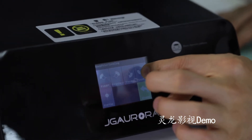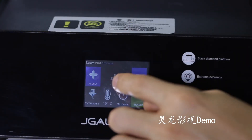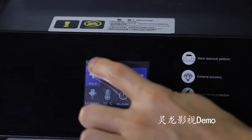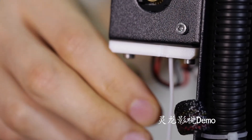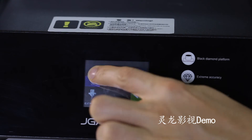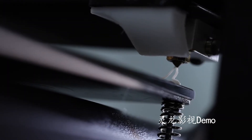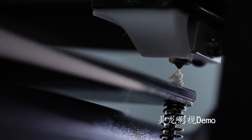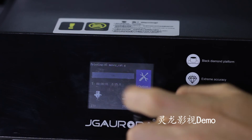Before printing, we have to level it using 4 points on the screen. It features a color touch screen — simple and easy to understand, with convenient operation. The high-quality extruder series avoids jamming and noise. Print layer resolution is 0.05 mm and print speed is 150 mm/s.